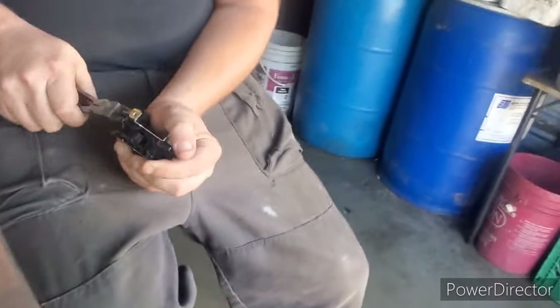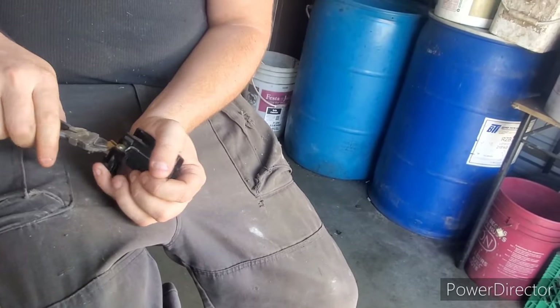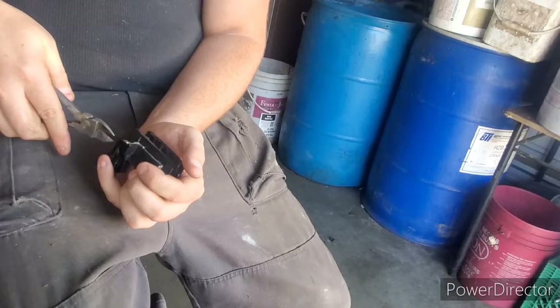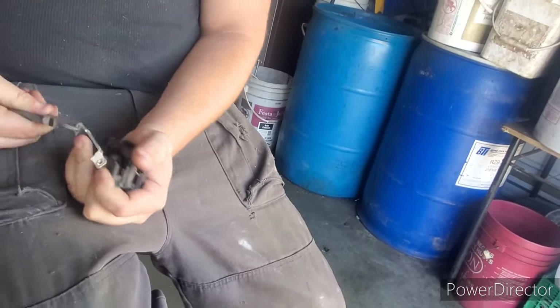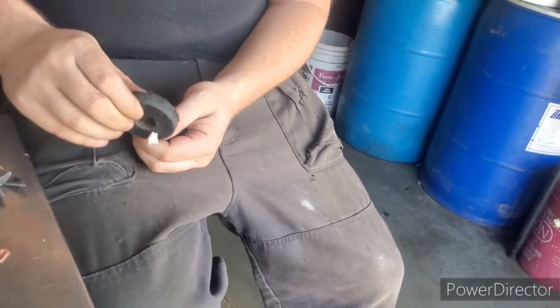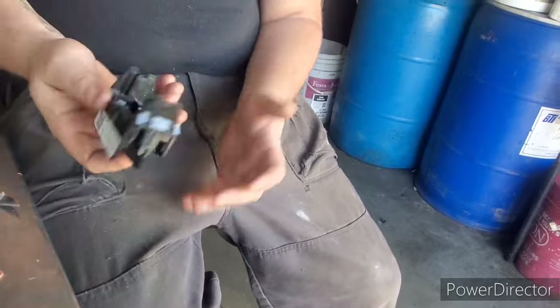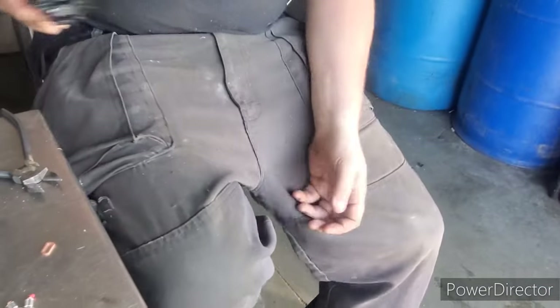There's some more tin shred there. We got this piece here — want to get all our brass out. And then sometimes this piece here is brass, sometimes it's steel. As you see — sticky sticky — that's tin shred. The rest is just plastic, you can throw that in the garbage.